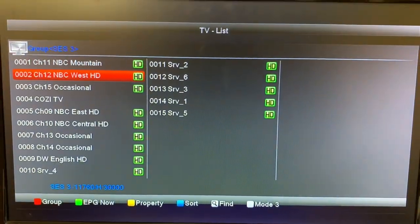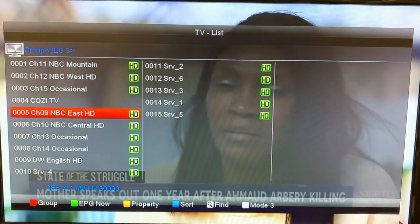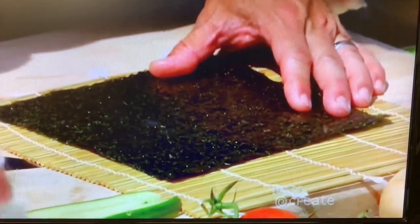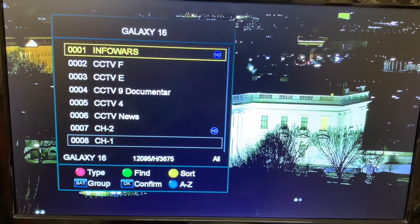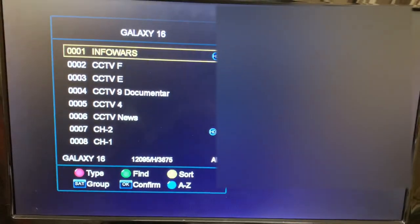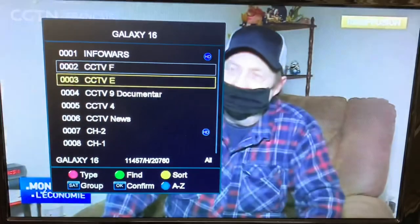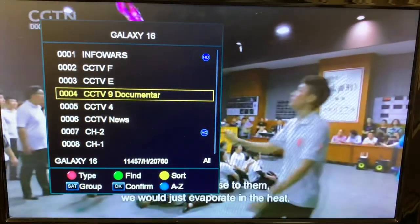There is a ton of free programming on free satellite TV. You can get everything from NBC to PBS to Court TV to news from around the world and international channels. I'm showing you a few screenshots from some of the satellites I've locked in, but there are so many different channels and shows to watch.